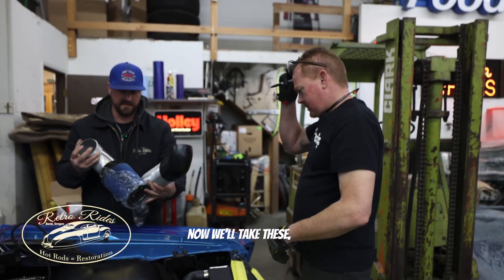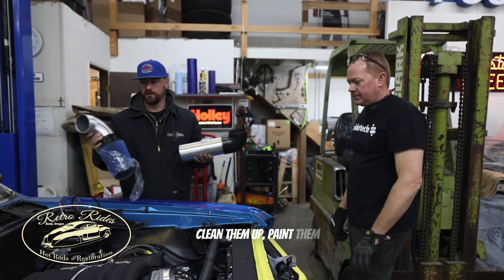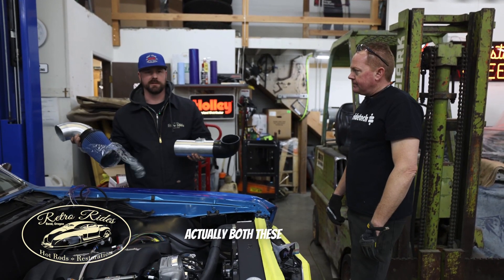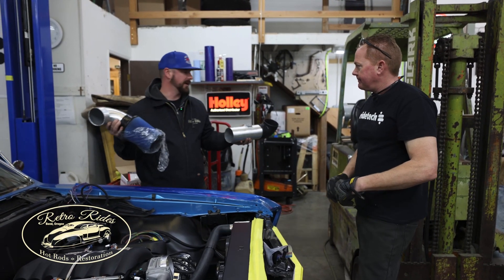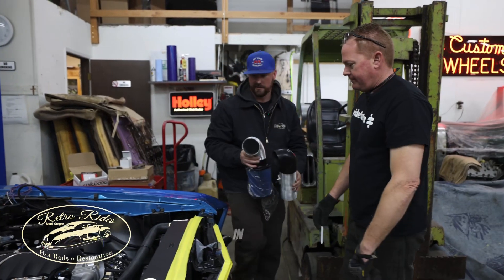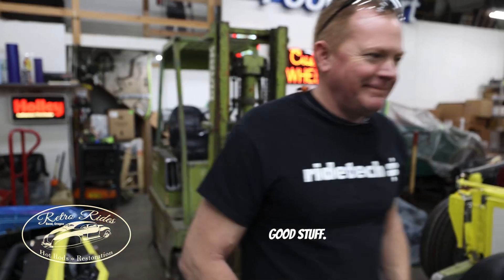So now we'll take these and hand them off to Devin, and then he'll take them up and we'll clean them up, paint them satin black. Actually, both these are going to go satin black and you won't even notice — it's going to be so nice. Sucking air in no time, making noise. Good stuff.